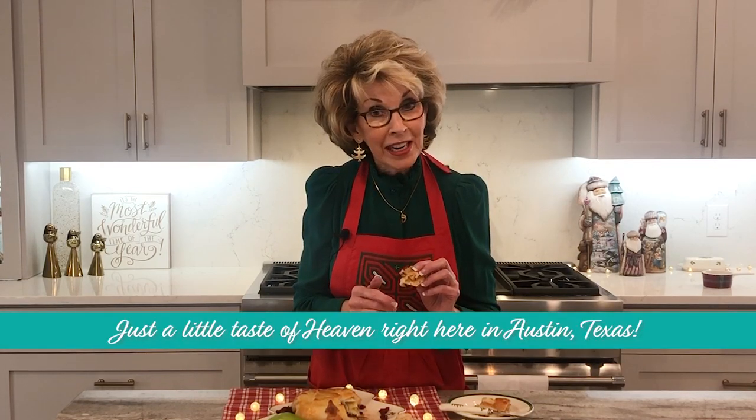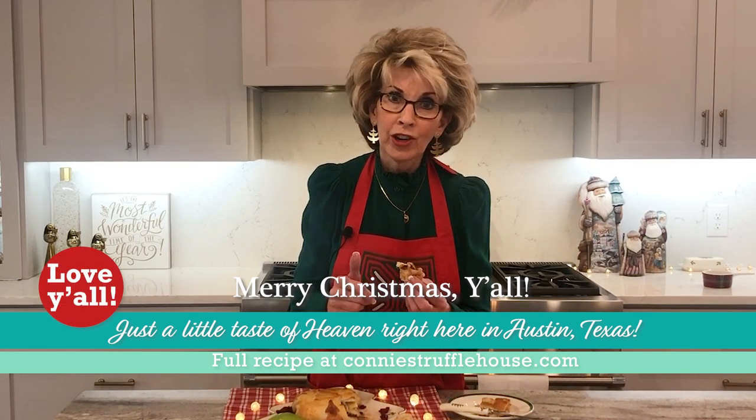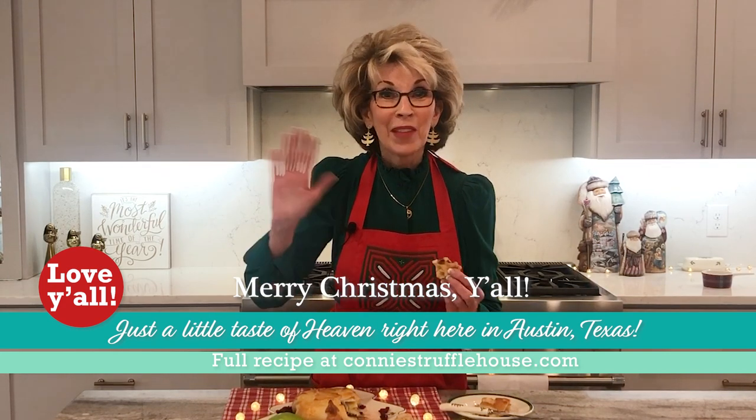Mmm. It's delicious! Your gluten friends will not know the difference. I'm telling you, gluten-free puff pastry is challenging to work with, but it's delicious. I may try making homemade puff pastry — if I do, that will be coming up in a future video. Thank you for being here. I do believe we have tasted a little bit of heaven right here in Austin, Texas. Merry Christmas — you know how much Kristen and I love y'all. See you next time. Bye!